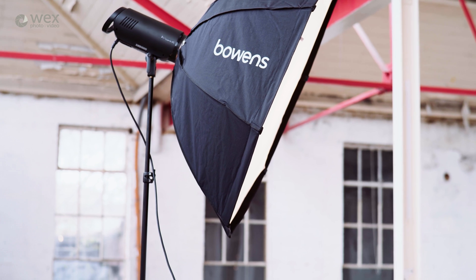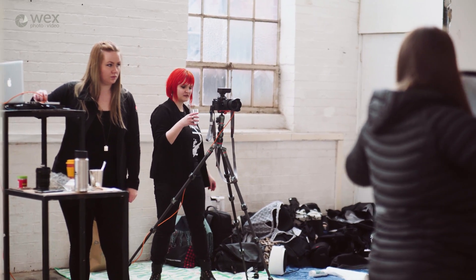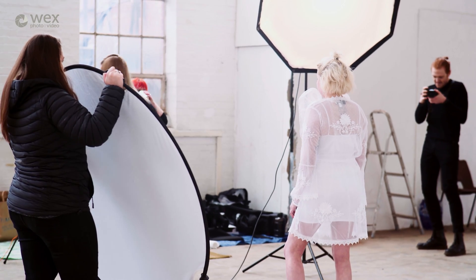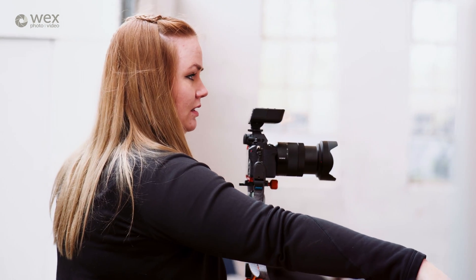So what settings are you using for the lights and camera today? These lights are quite powerful — we're not using them at full power but it's quite bright in here. ISO is low, it's about 200. Aperture we're changing from about f4 to f5.6, but we actually have the shutter speed at 1/1000 just to freeze everything.